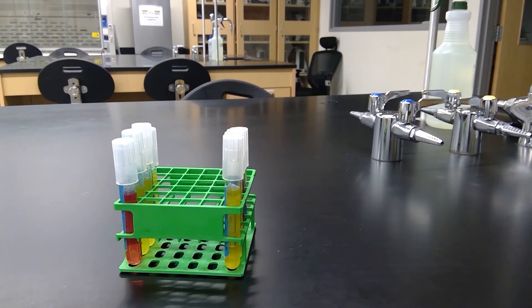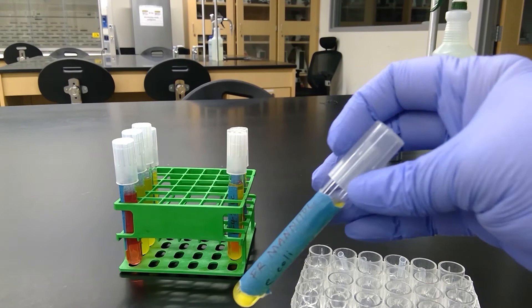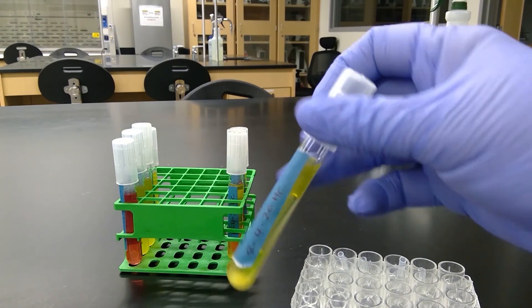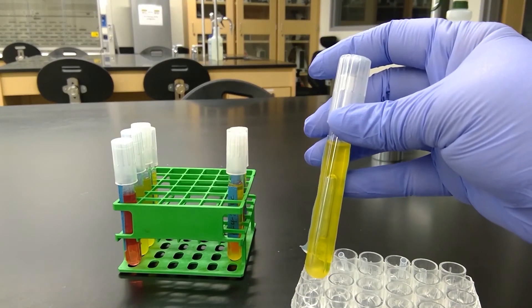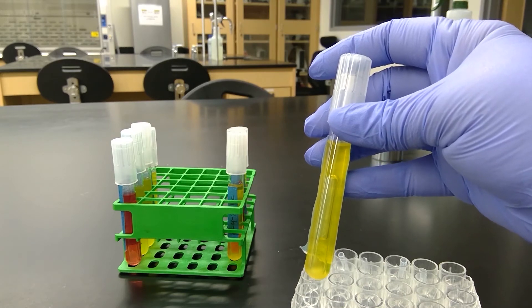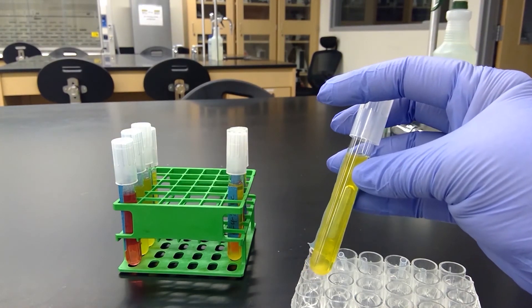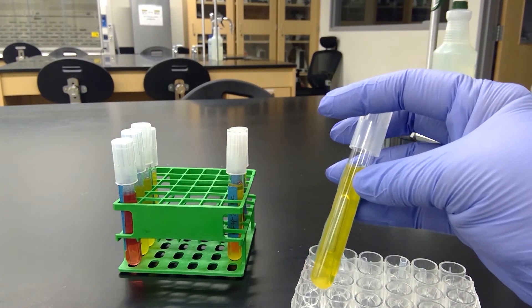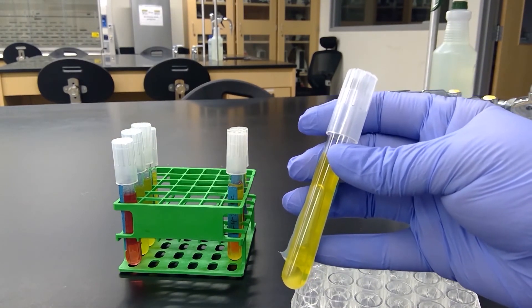It's been two days. Now we can go over our results for the phenol red carbohydrate broths that we did for E. coli and Staph epi. The first one we'll go over is E. coli in the phenol red mannitol. For each one we'll observe if gas was produced and/or if acid was produced. Acid was produced since it turned yellow from the reddish color it was before, and in the Durham tube we do see that gas was produced as well.